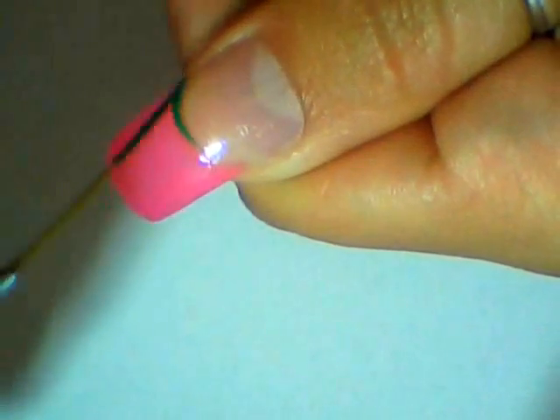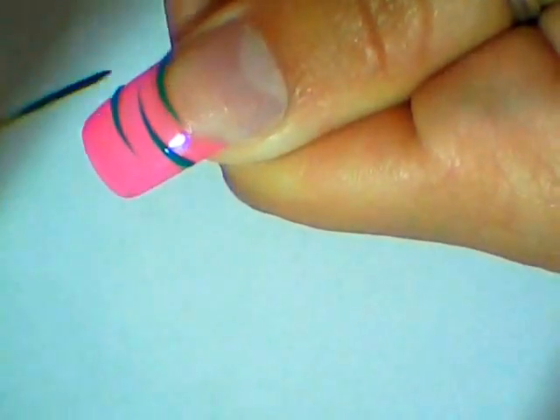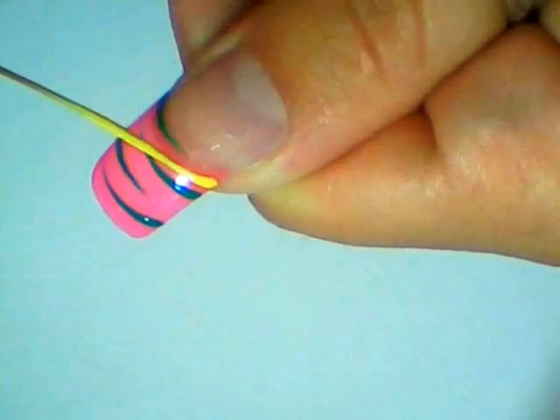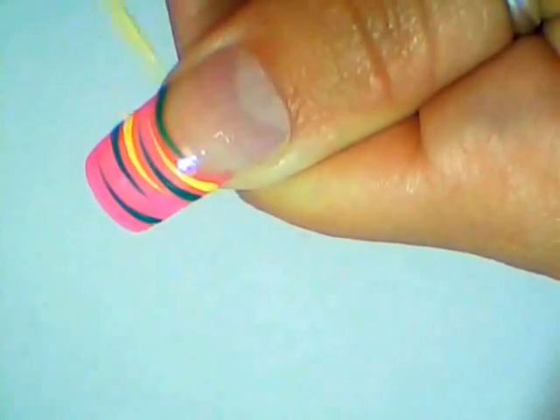Then, using a thin brush and green paint, add a few stripes on your nail tip like this, and do the same using yellow paint in between the green stripes like this.